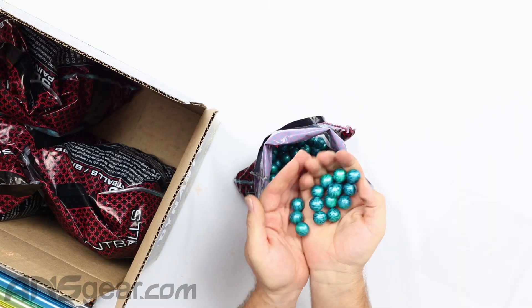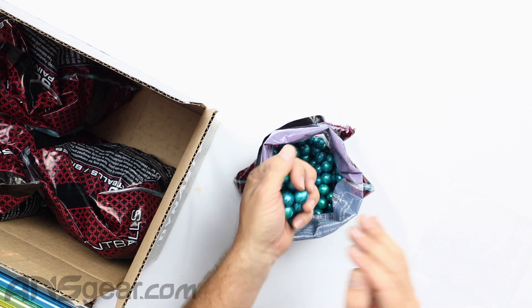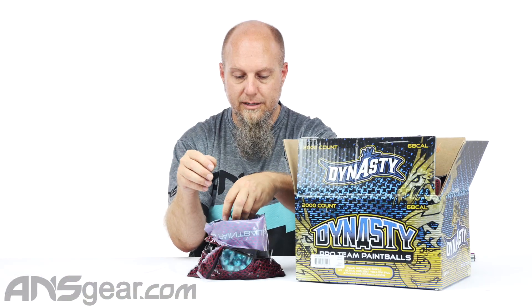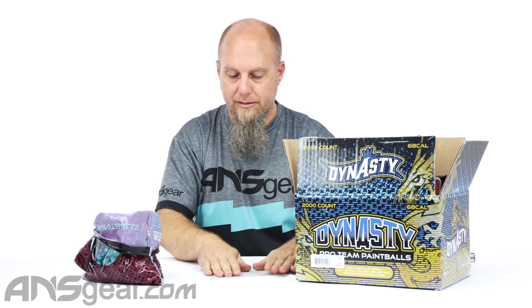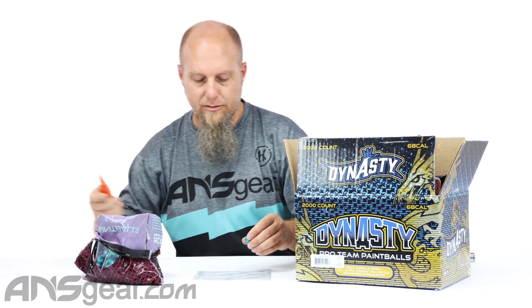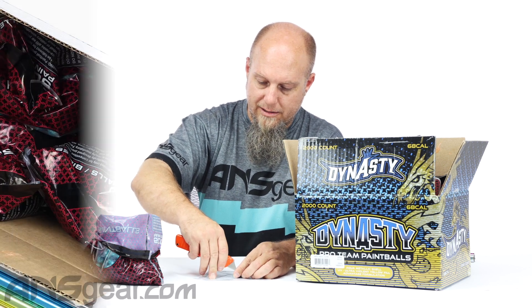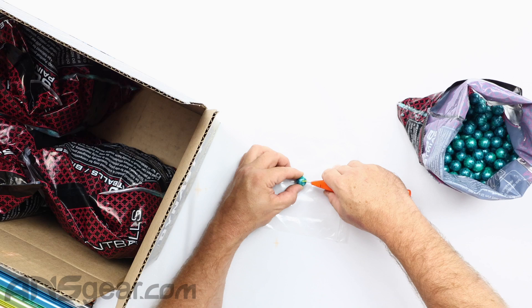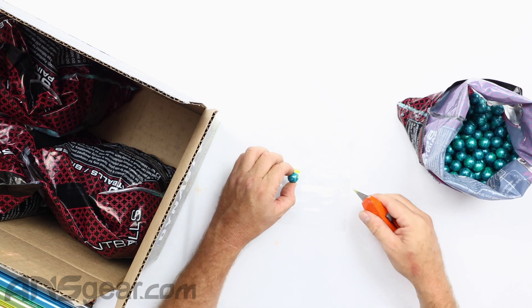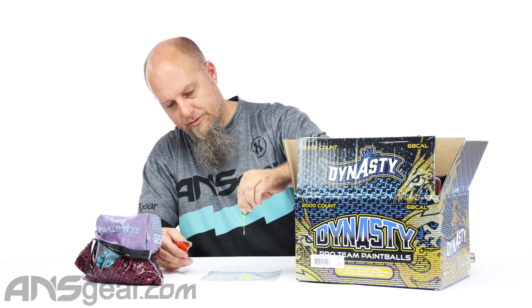So you're gonna see a bunch of it right here — that metallic shell. Let's get it open, and you can kind of see what the fill looks like. I got a little piece of plastic here. If I can do this without making a giant mess, even though our tablecloth's already dirty, it doesn't really matter. I'm gonna cut that open. See that? Drip, drip, drip.